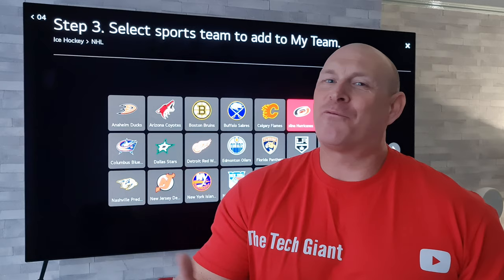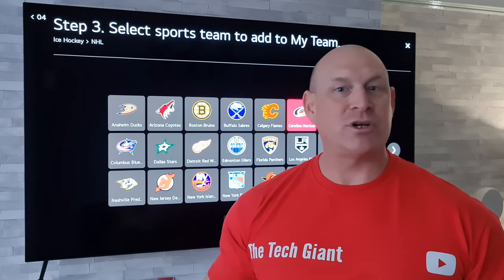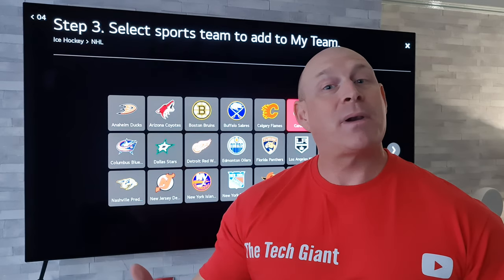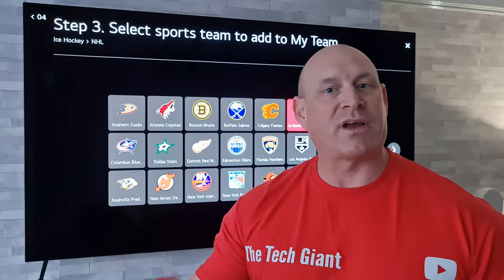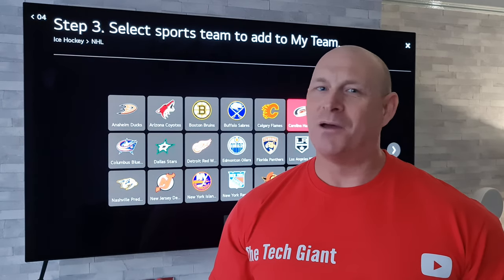There you go then guys — hopefully you sports fans will have found that useful. If you have, I'd really appreciate a thumbs up, and if you haven't already subscribed to the channel, please consider doing so. Thanks very much for joining me today, and hopefully I'll catch you guys on the next one. Bye for now.